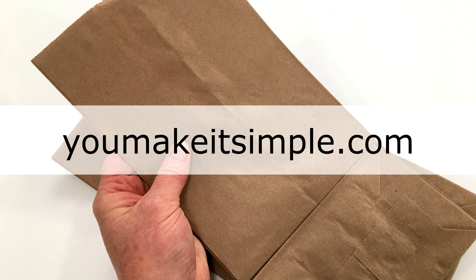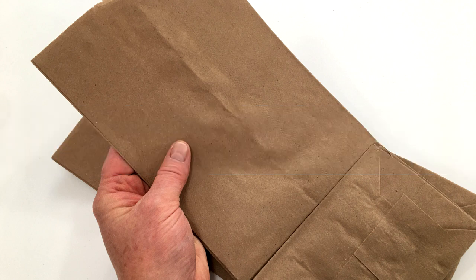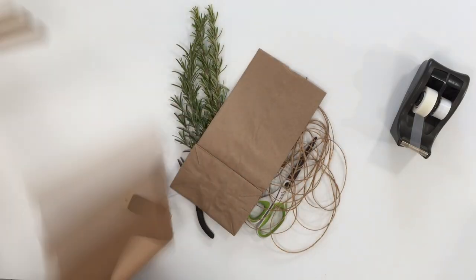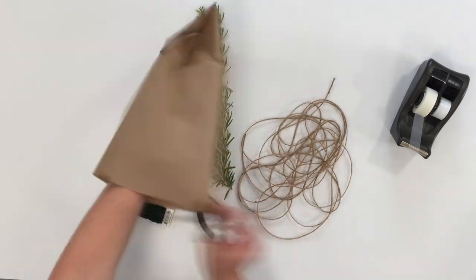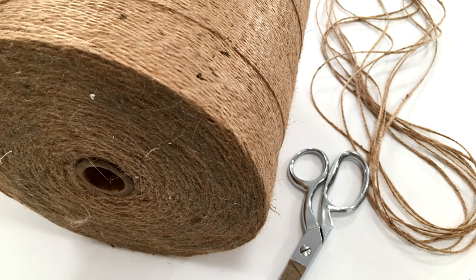Hi, it's Jan from YouMakeItSimple.com. We're going over 10 simple gift wrapping ideas using brown paper bags or brown craft paper. You can create some really fun gift wrappings using simple brown paper and a little bit of jute and some other fun things. Let's get started.